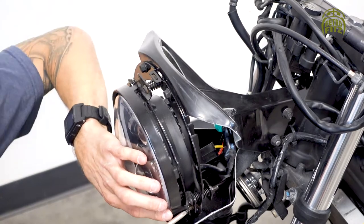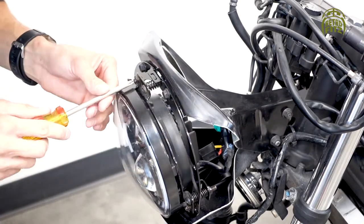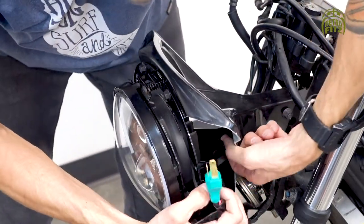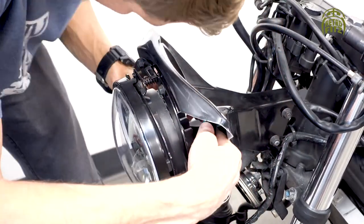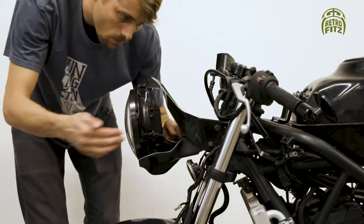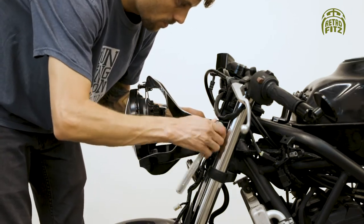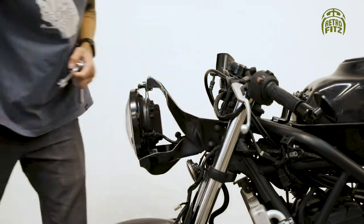Start with the top screw for ease of assembly. Now connect the harness plug to the headlight and fit it nice and snug behind it. Now that the headlight and outer ring are connected to the bracket, go ahead and tighten the mounting bolts for the bracket nice and secure — don't over tighten.